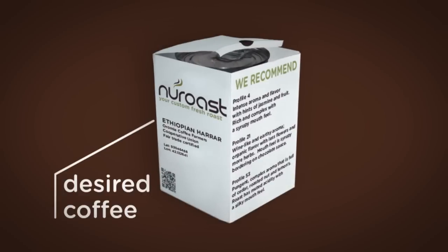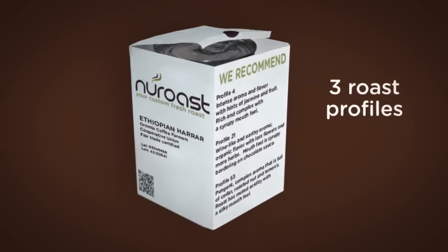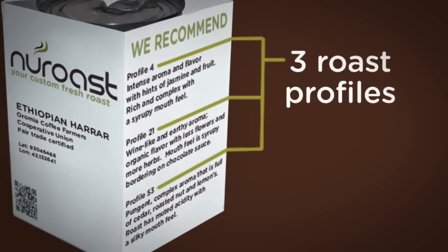After selecting your desired coffee, choose from three roast profiles, each expertly created to enhance that coffee's fresh flavor.